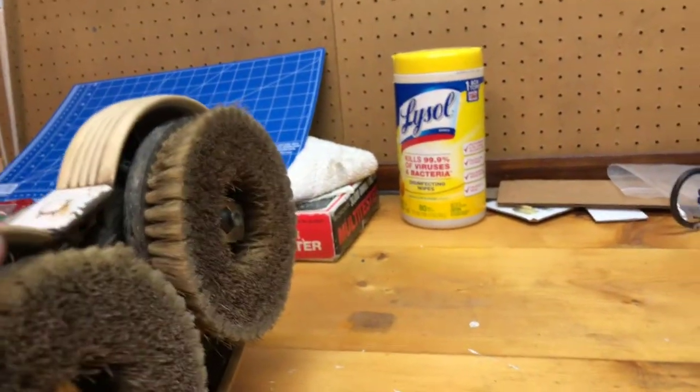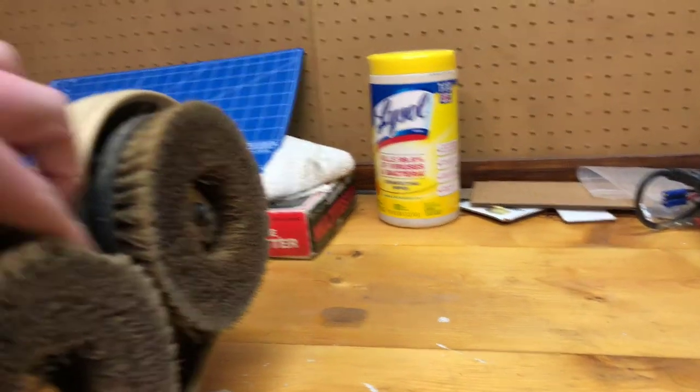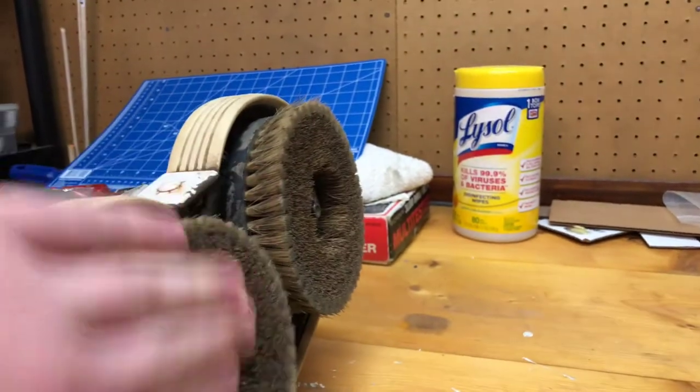Since this stuff is old, it's coming apart. I don't know if I could find new brushes for it or not, but it still does a good job.